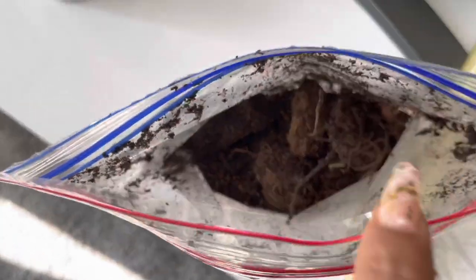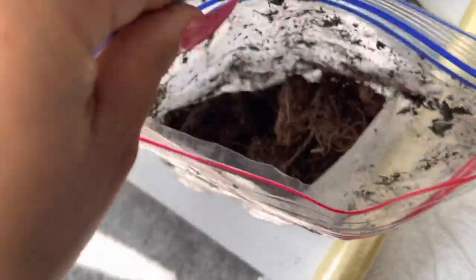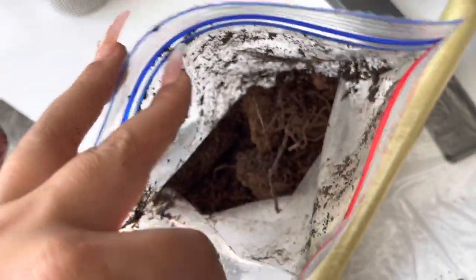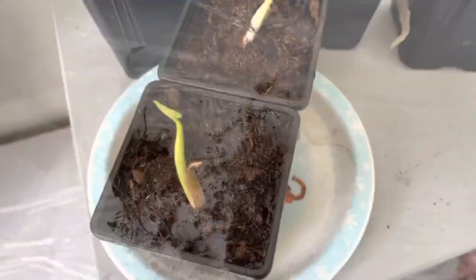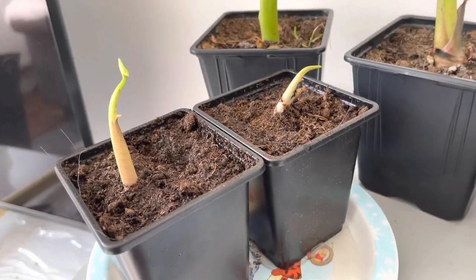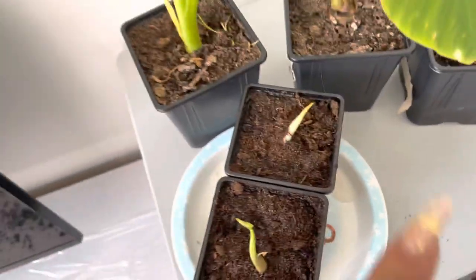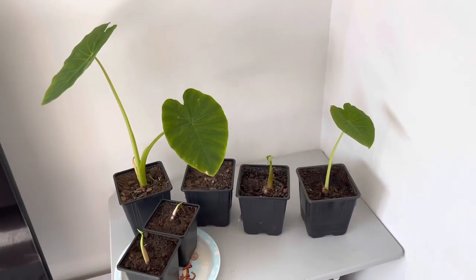I'm going to re-mist these again and just stick them back on the skybox, and probably give them another two weeks. If they don't do anything then I'm going to move on to something else. So I'm going to go and pop these up now. That's those two potted up. This one's a little bit on the wonk because of the angle of the bulb underneath — I had to put it in slightly wonky — but I'm hoping that will straighten itself up. So that is my collocation update for today.